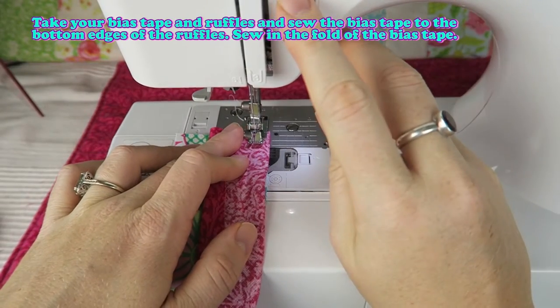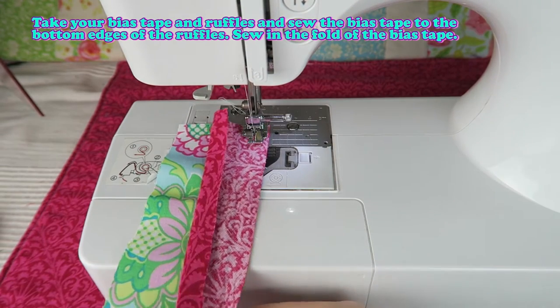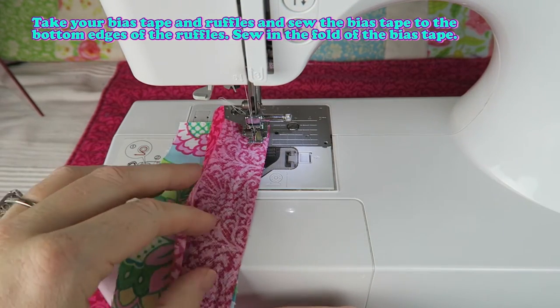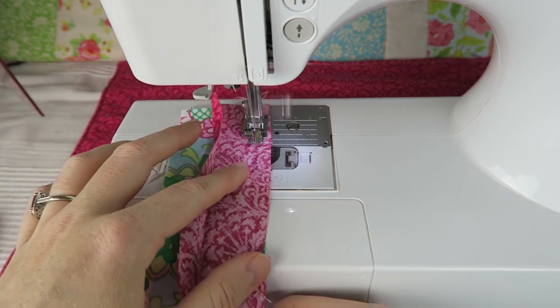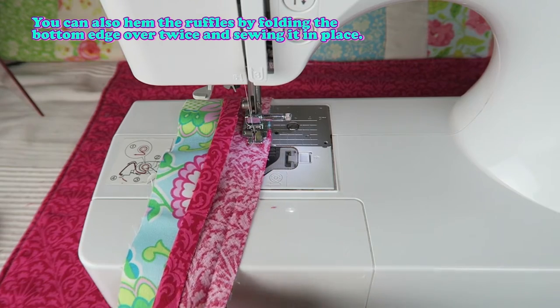Take your bias tape and ruffles and sew the bias tape to the bottom edges of the ruffles. Sew in the fold of the bias tape. You can also hem the ruffles by folding the bottom edge over twice and sewing it in place.